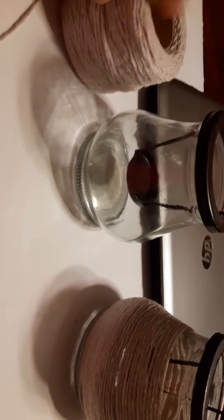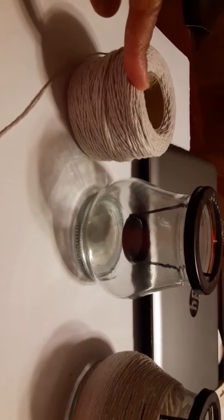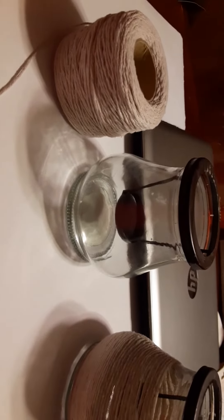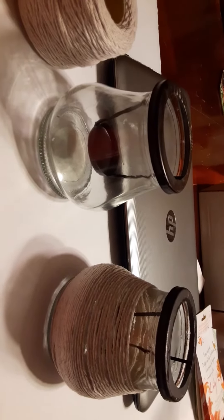The cotton twine is found at the Dollar Tree in the automotive department, and these candle holders are found over where the candles and housewares are.